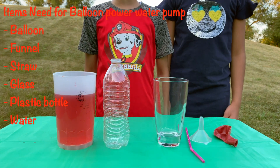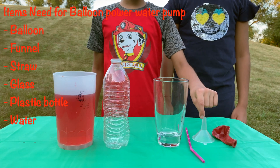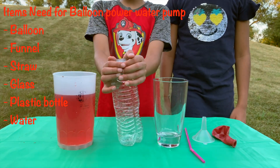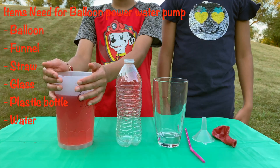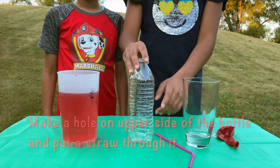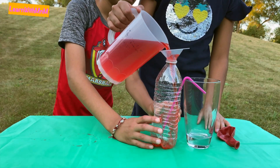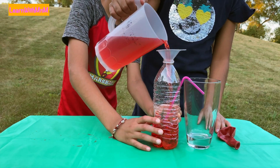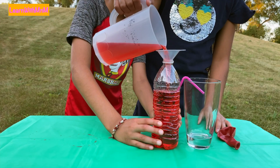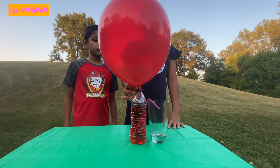The things that we need for this experiment are a balloon, a funnel, a straw, a glass, a plastic bottle, and water. Make a hole on the side of your bottle. Then put your straw through it. Blow up your balloon and put it on your bottle.